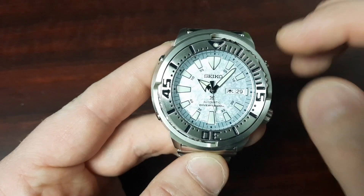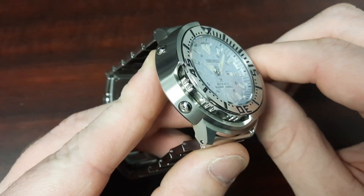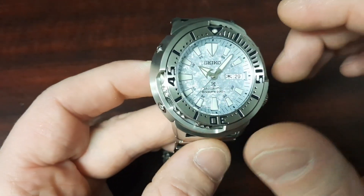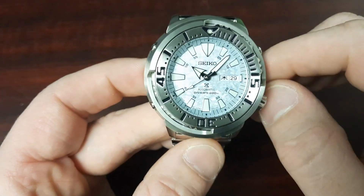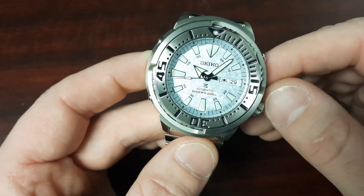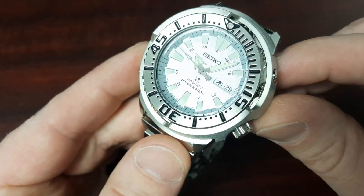This one does actually line up. The bezel action is very smooth and the knurling on the side of the bezel is deep and aggressive, so though you can only access it from these two cutouts, it's still very easy to manipulate and use on a day-to-day basis.